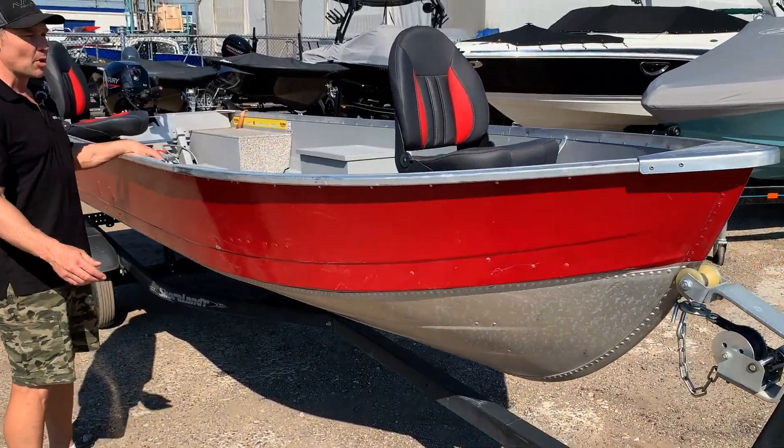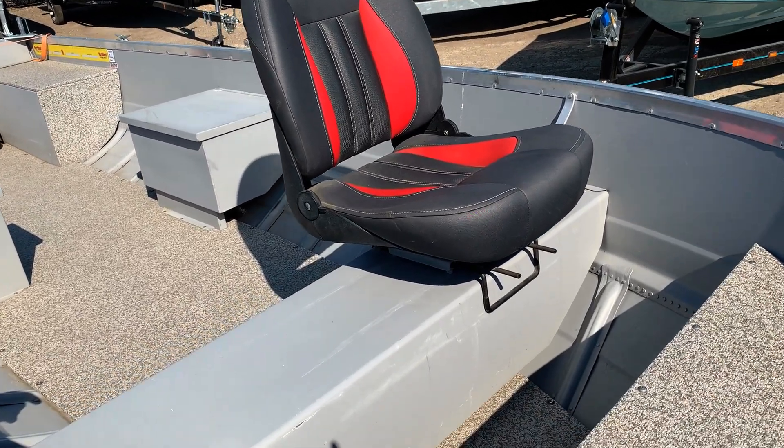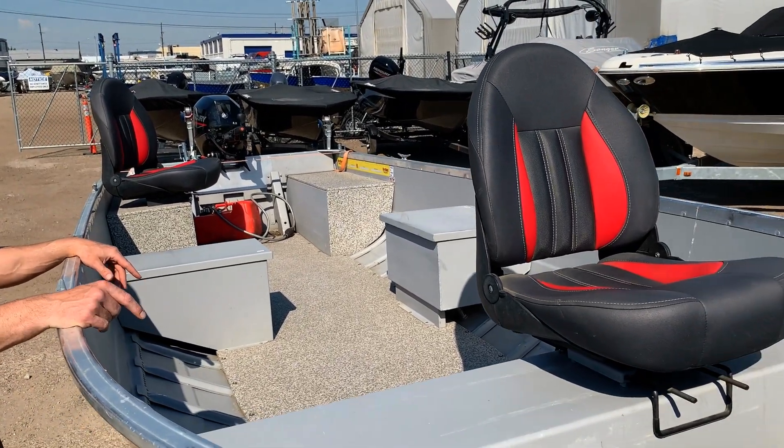If you want to come inside and have a look at the boat, this one does have a nice false floor as well, which will definitely help you out with your balance while you're in the boat. The customer also equipped it with two red seats, which I think matches the boat pretty nice.